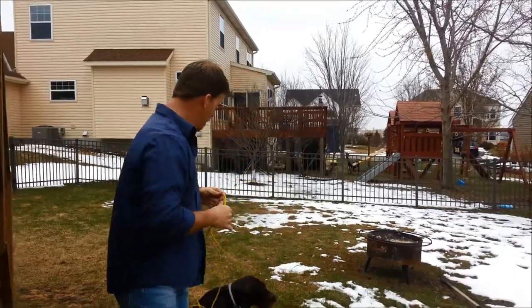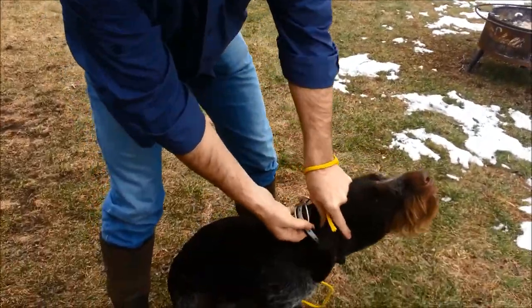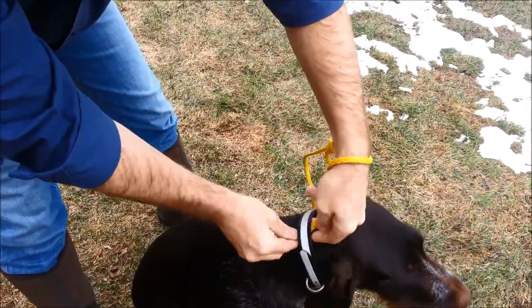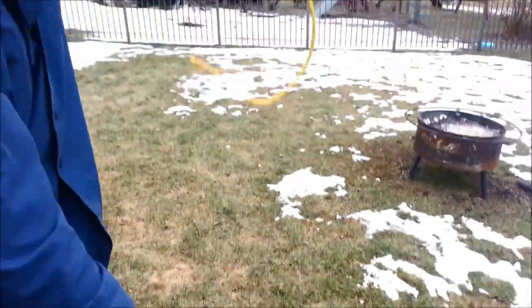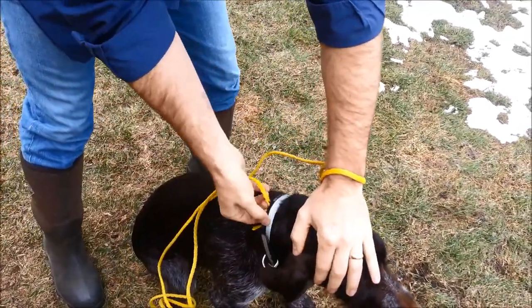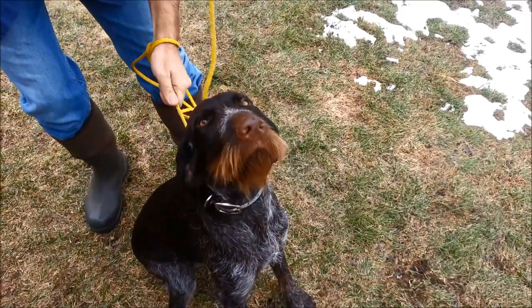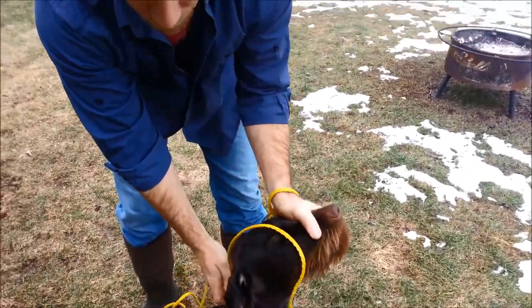The other important thing to show you is when you put it in the collar, put your hand down and go over and come out the bottom. That way when the rope slips out, it flips out cleanly. If you go under and have it come out the front, when that rope is sliding out, a lot of times it'll crack and whip the top of the dog's head, and we don't want that.